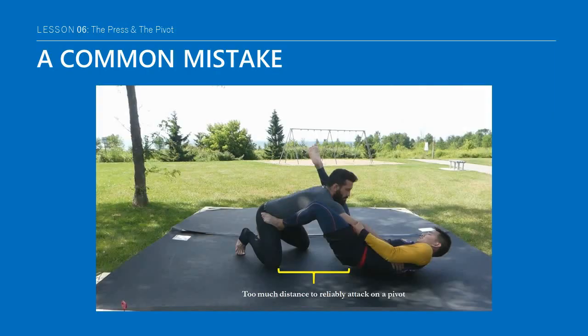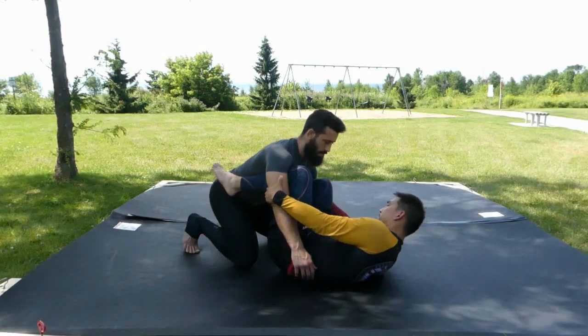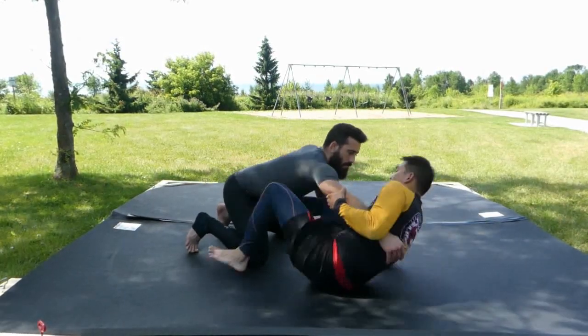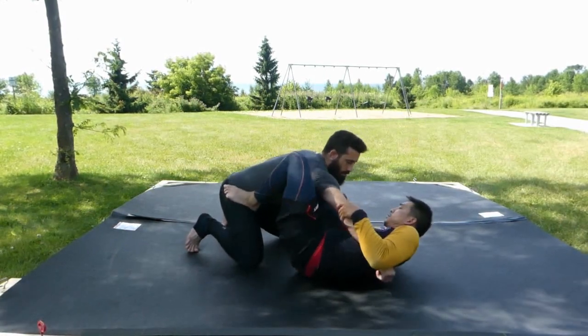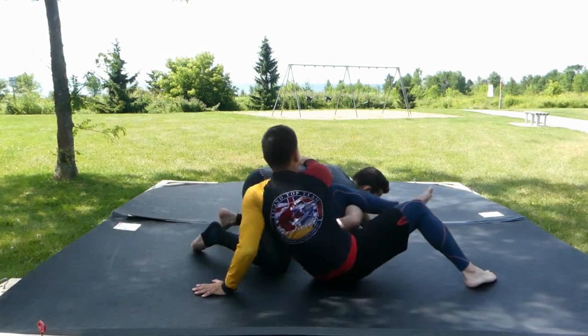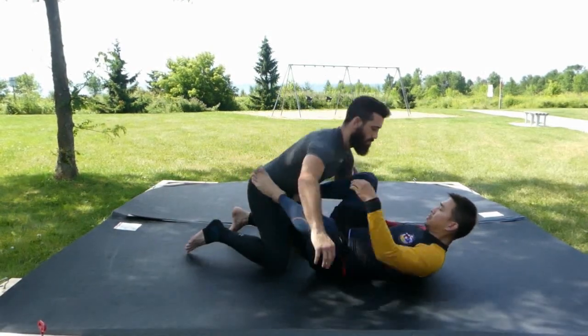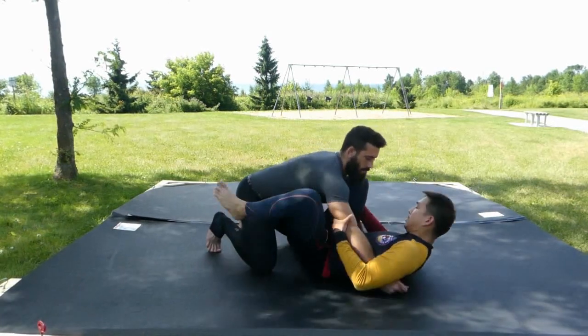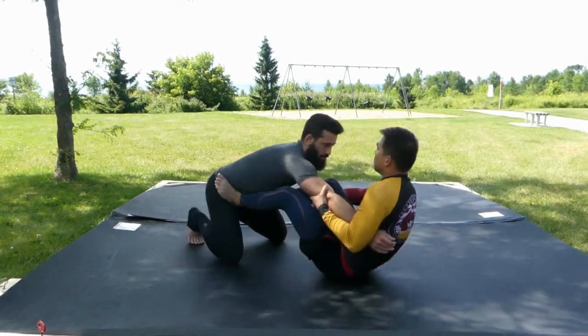If your intent is to create a potential angle of attack, don't hip escape. While various attributes might allow some to get away with a suboptimal angle of attack, too often a hip escape followed by an attempt to pivot creates too much distance and telegraphs the attack while not breaking the posture enough. A guard pass then quickly follows.